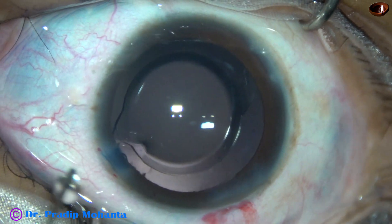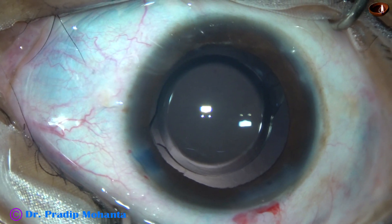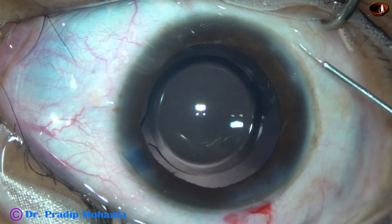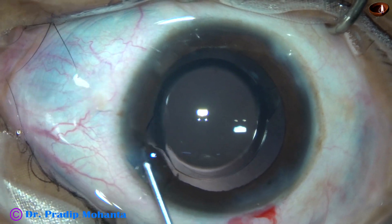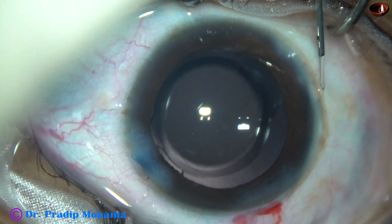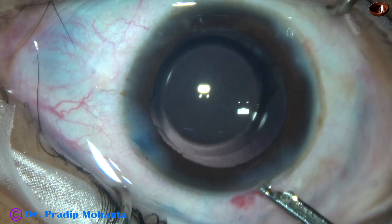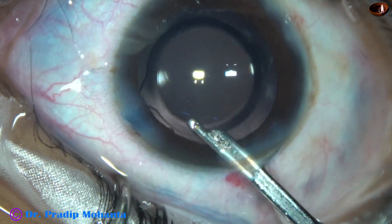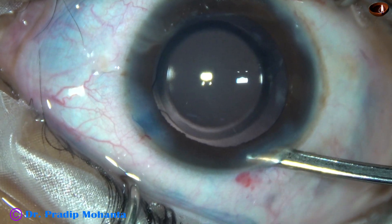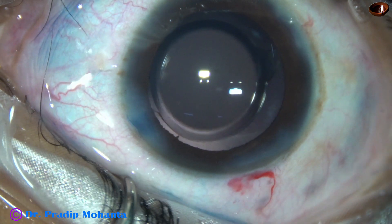If you do surgery meticulously, the patients will be very happy. If you don't take much care removing viscoelastic, there can be raised intraocular pressure the next day because of retained visco, and the patients will not be happy. So always give some quality time when you remove the visco. This may take longer than nucleus management in soft cataracts. If you can do hydroimplantation, then this time is saved to a great extent.